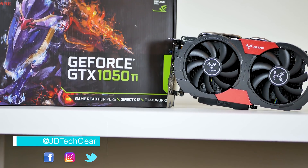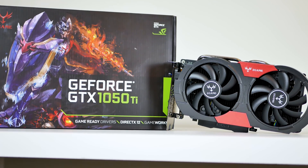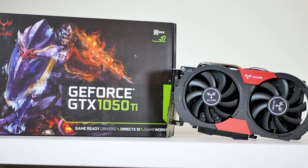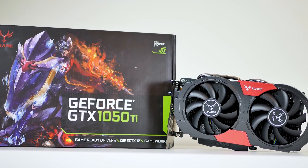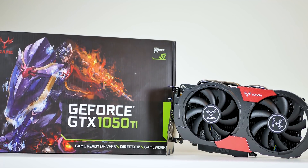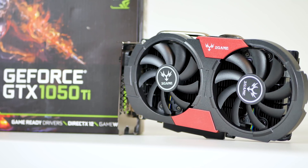What's up guys, it's JD from JD Tech here. There are timestamps for each section of the video in case you're here for only a specific part. Otherwise, sit back, relax, and enjoy the experience. The GPU market right now is in turmoil, but you can find lower tier cards like the 1050 Ti for a price that isn't grossly overpriced. First, let's go over some of the basic specs and aesthetics.